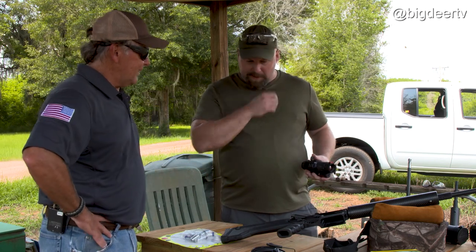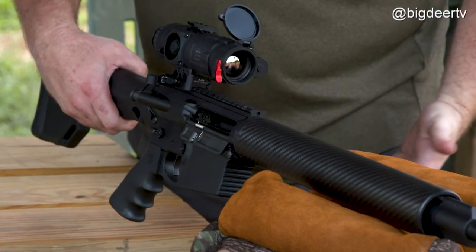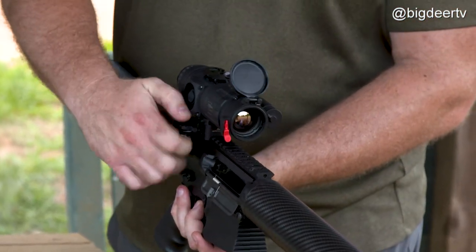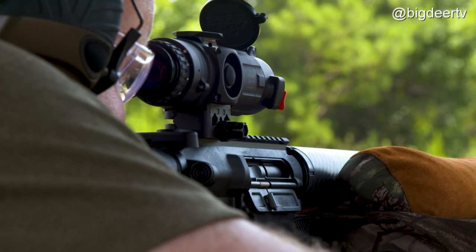Let's mount one up and see what it looks like. This optic comes with a really slick little D-lock mount, so you literally just pop it on the rail — it holds itself on there and then you just thumbscrew it down. That's all there is to the D-lock right there, and that's ready to rock.